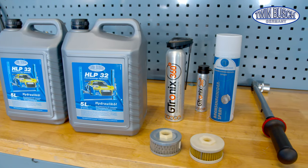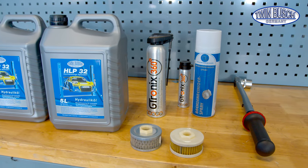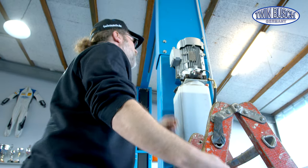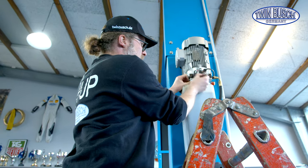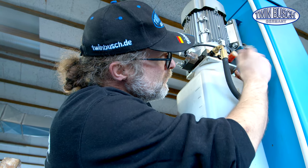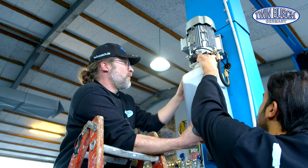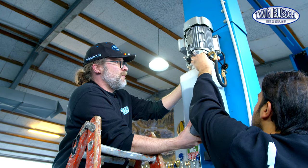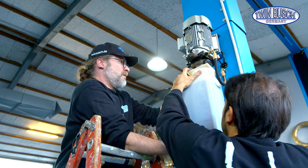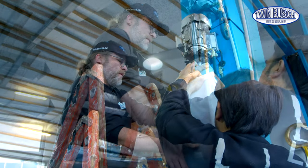We recommend an annual oil change for commercial use. While unbolting the last two bolts, a second person's help is enough to take off the tank. Pull down. The oil filter comes next.